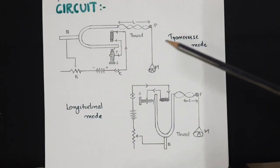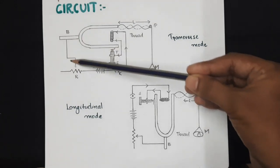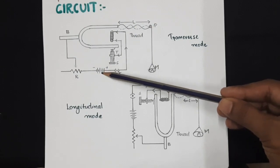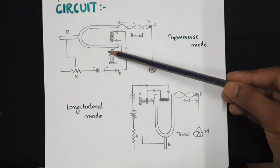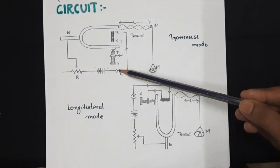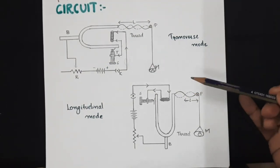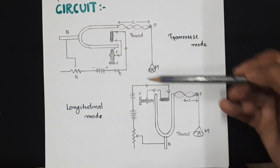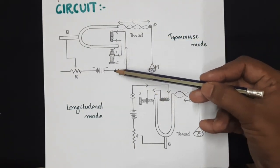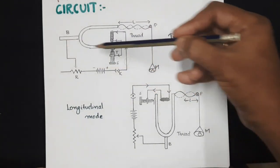Now coming to the circuit, this is the electrically vibrated tuning fork. It is connected to a simple series circuit: a DC power supply, a key, the tuning fork system, and a rheostat to adjust the current in the circuit. You can also introduce an ammeter here to confirm the minimum flow of current required for vibrating the tuning fork. It is a simple series circuit, so it is immaterial whether you place your key or rheostat in any order — it should be in series. That is all.